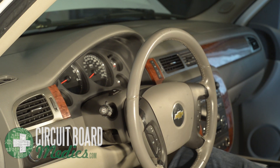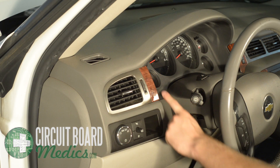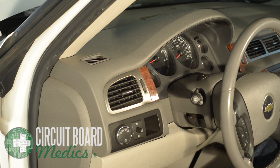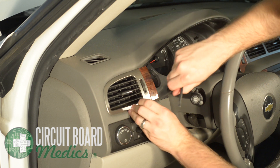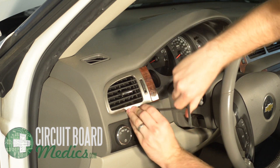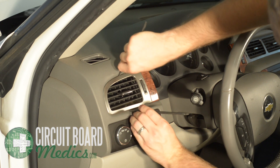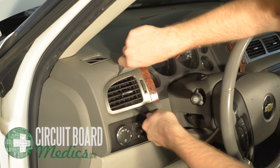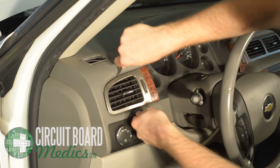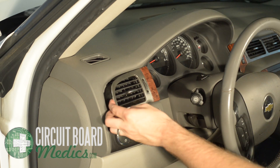You are now going to remove the trim piece and left vent. The vent has three clips holding it in — two on the vent and one on the trim piece. You will need to use your plastic spudgers or pry tools to wedge the vent clips loose. Take your time, making sure not to scratch the dash. Once the vent is loose, apply outward pressure to release the last clip.